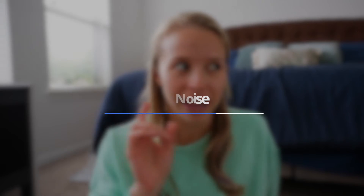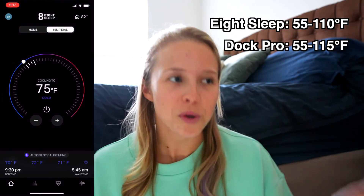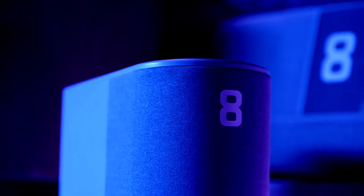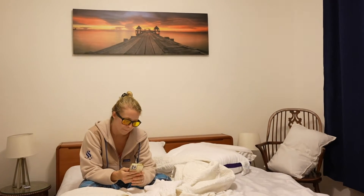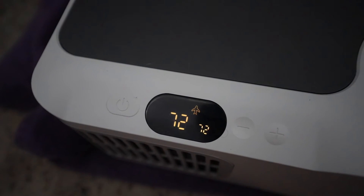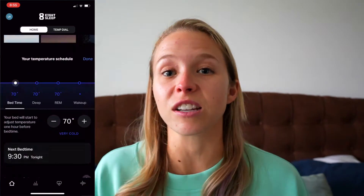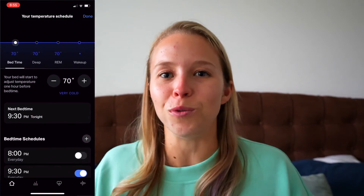All of these devices are quiet, but 8 Sleep absolutely takes the cake for the quietest device. The Pod 2, Pod 3, and Dock Pro all have very similar temperature ranges, though I would say the temperature you feel with the Dock Pro is more intense. The only real downside to the 8 Sleep devices is that you're not able to control them manually — you have to use the app. With the Dock Pro, you can control it through the app and manually. The 8 Sleep app feels more robust, but I have encountered more bugs.